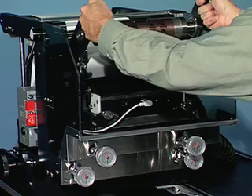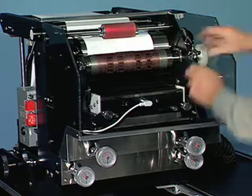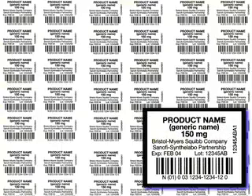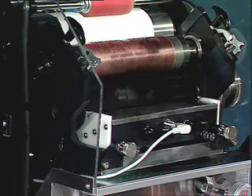TruFlex UV is simplicity. A single-color rotary flexographic UV printer, this system integrates with both continuous and intermittent motion packaging machines. Produce precisely registered print to your package. Add variable information to pre-printed materials. Or print in a random fashion. Whatever your requirements, TruFlex UV will perform flawlessly.